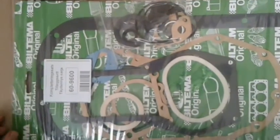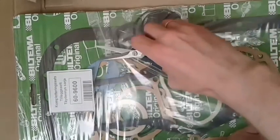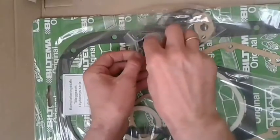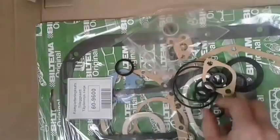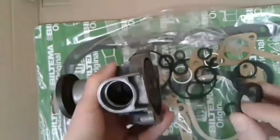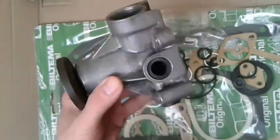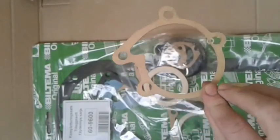I will have to open the packaging to get the gaskets for the pump. New gaskets will be needed anyway. The gaskets fit, along with the cardboard spacer.